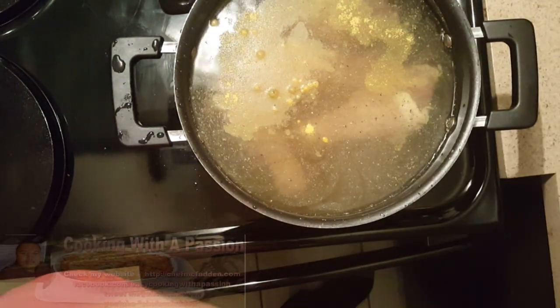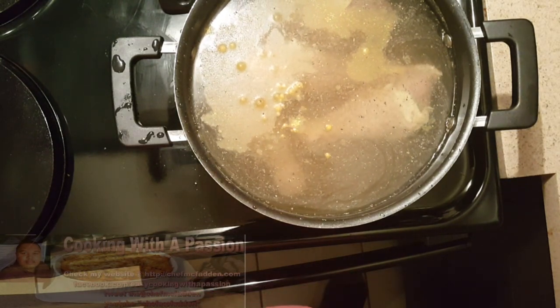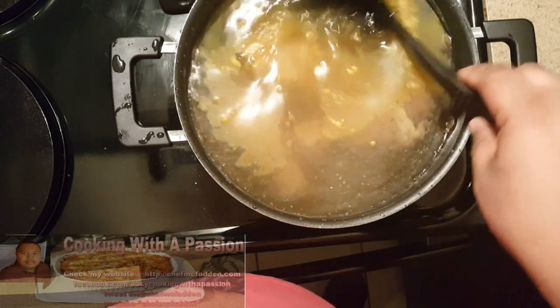I'm using some chicken bouillon — two packs of that. This is one of those times we're going to use canned corn with the juice. Canned corn juice really gives off a good flavor in this type of soup. So right now we're just forming the chicken broth.